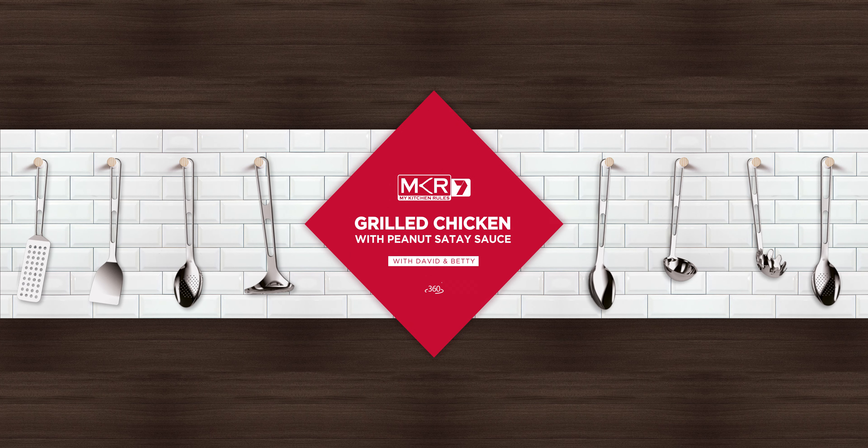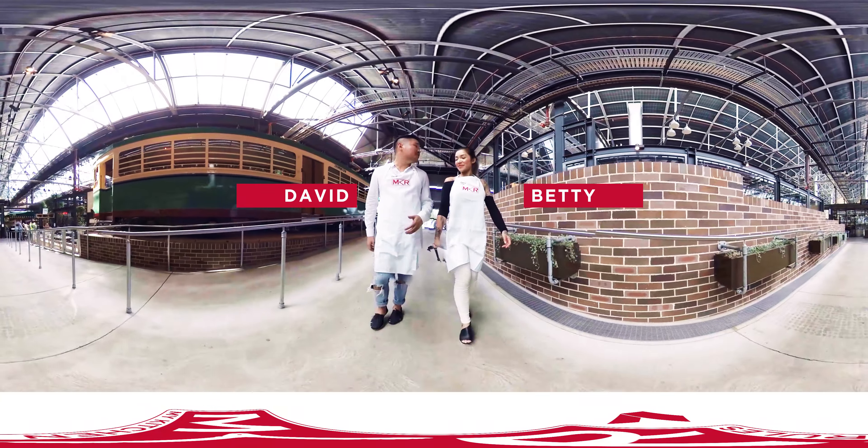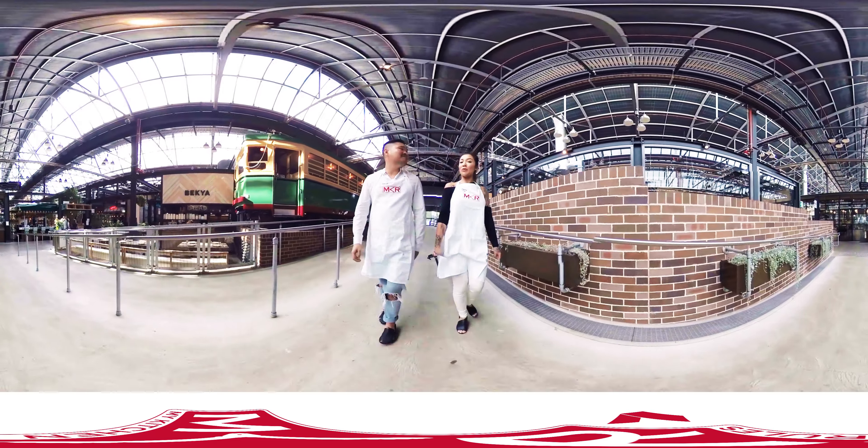Hi guys, David and Betty here from MKR. Today we're here at the Tram Sheds in Howard Park in Sydney's Forest Lodge, and we're going to be doing our first cooking class today, and it's 360. So make sure you guys come and watch us.